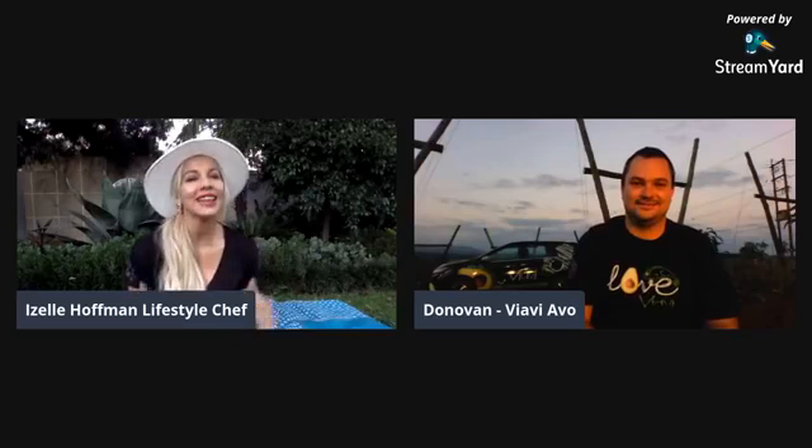Good afternoon, guys. My name is Giselle Hoffman. I'm a lifestyle chef. And yet again, on a Thursday, it is time for Join the Evolution with Yavi Avocados. Now, the question today is, do you think just an avocado? And if there is a difference, what is that difference and how can we differentiate?